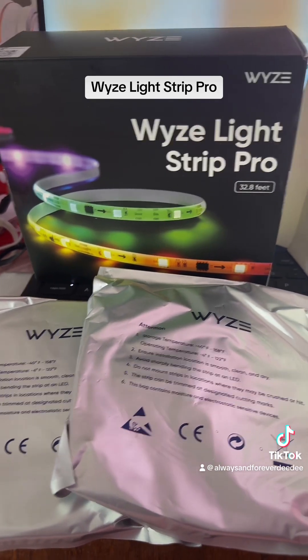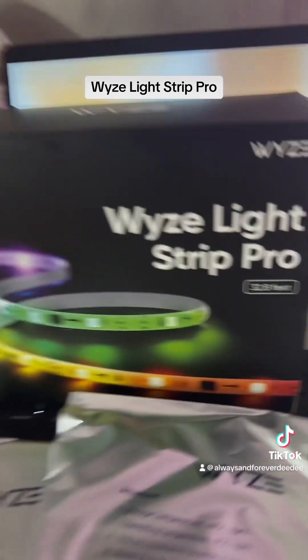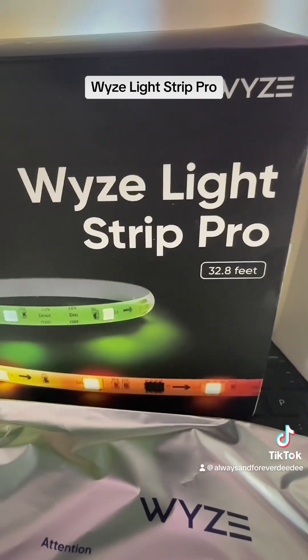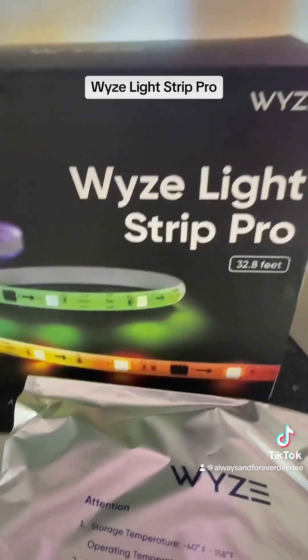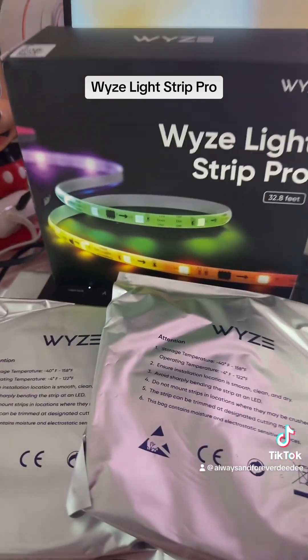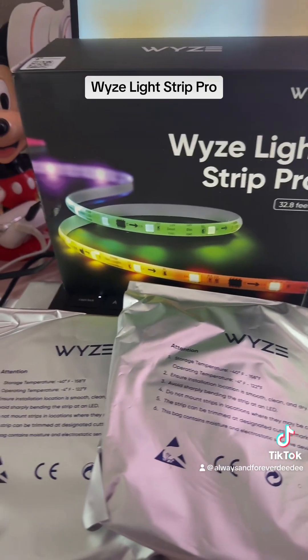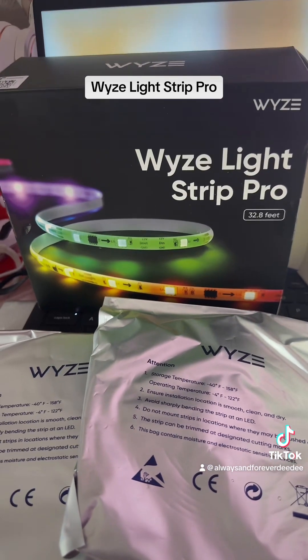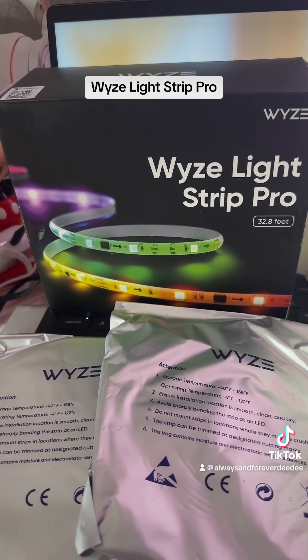If you have any comments or questions, please leave them down in the description. Go check out the Waze Light Strip Pro — we're going to have so much fun with these. I can't wait to sync them to music. I'm going to do slower music, faster music, everything — and even some of my old 80's and 90's favorites. I will see you soon. Love you guys much. Bye!